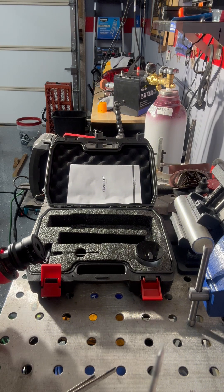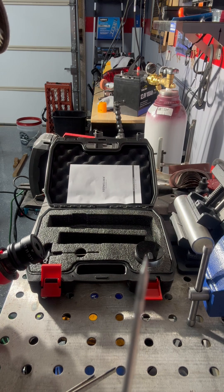Look how nice and sharp — you get the perfect angle every time, guys. Beautiful. Perfect for welding.